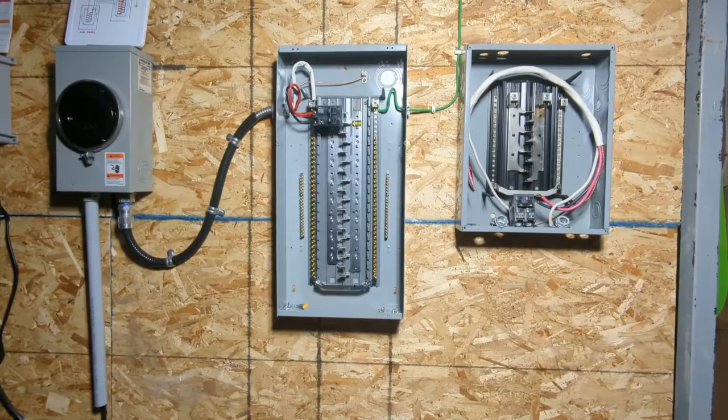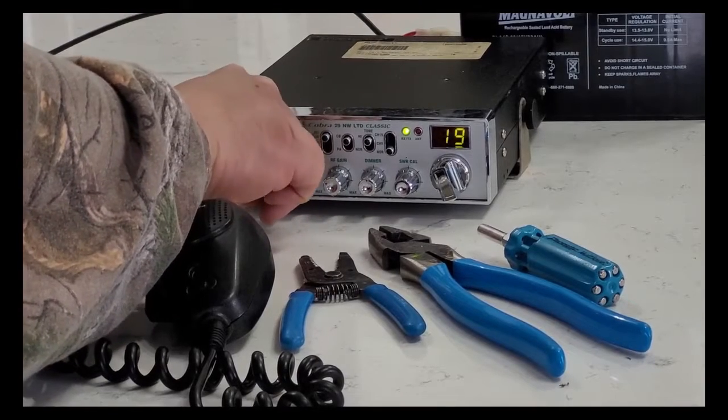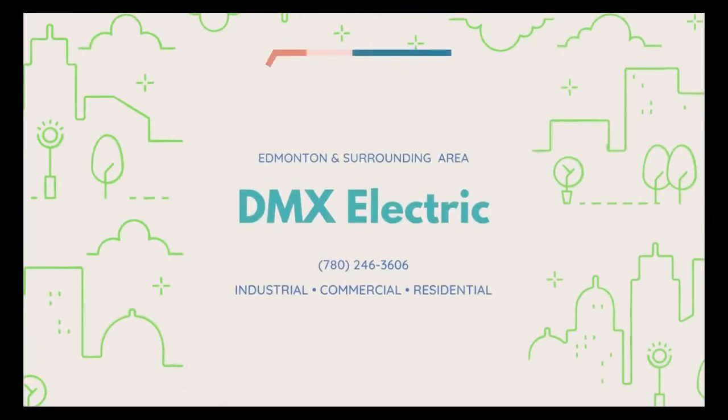Hi folks, DMX Electric here. Welcome back to my channel. Today I'm gonna show you guys how we're gonna add a sub panel to our main panel. Subscribe and stay tuned.